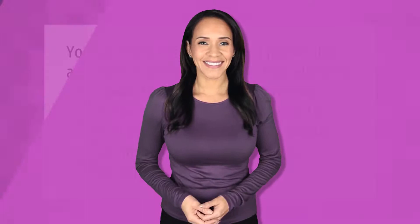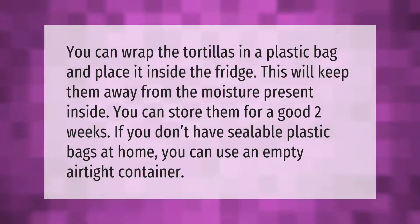You can wrap the tortillas in a plastic bag and place it inside the fridge. This will keep them away from the moisture present inside, and you can store them for a good two weeks. If you don't have sealable plastic bags at home, you can use an empty airtight container.